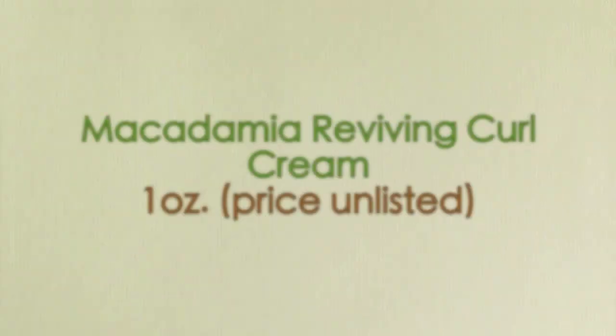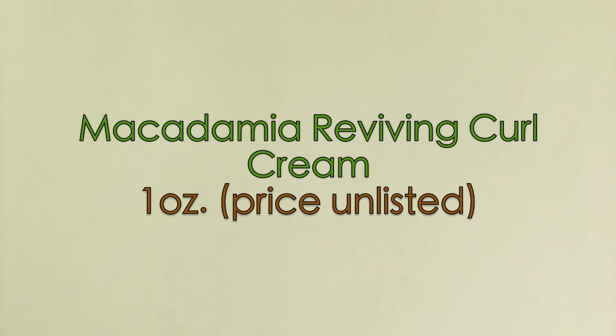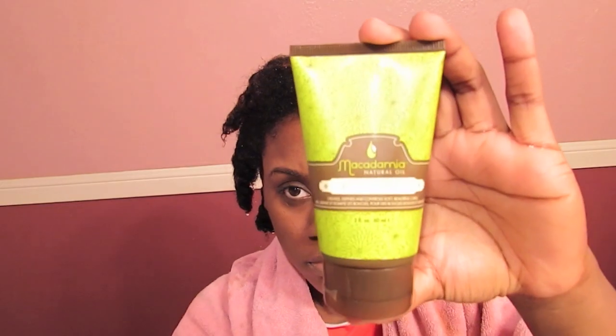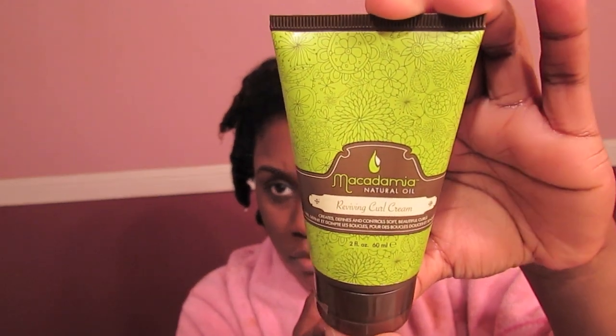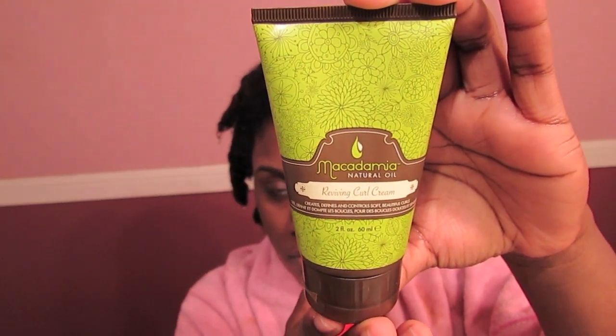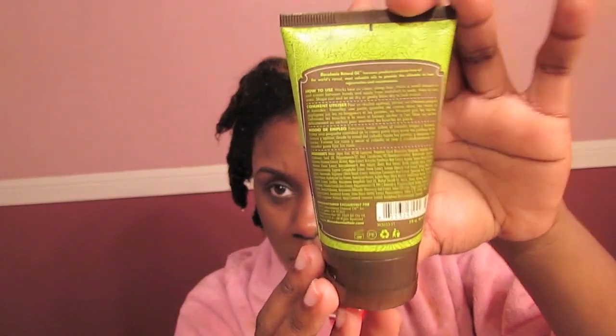The next product I used was the Macadamia Reviving Curl Cream. She sent me a 1 ounce sample of this, and on the website the price is not listed. If I can compare this sample to any other product, it is most comparable to a curling custard, but just with a much thicker consistency.